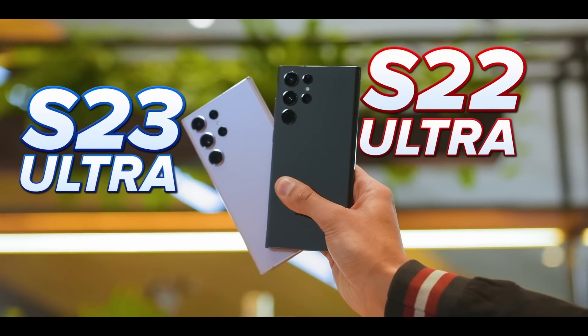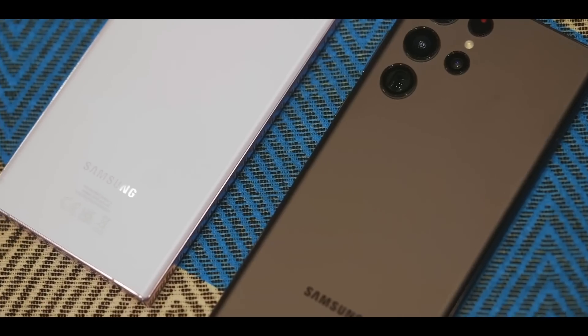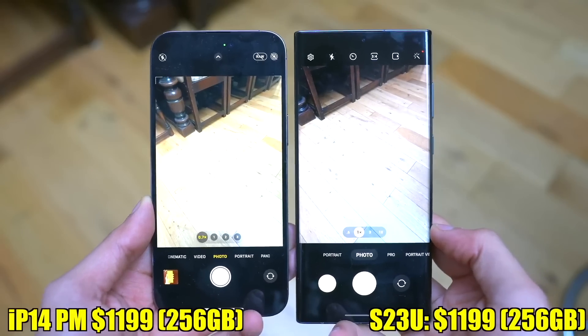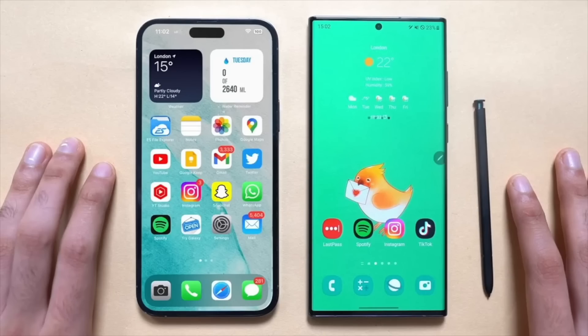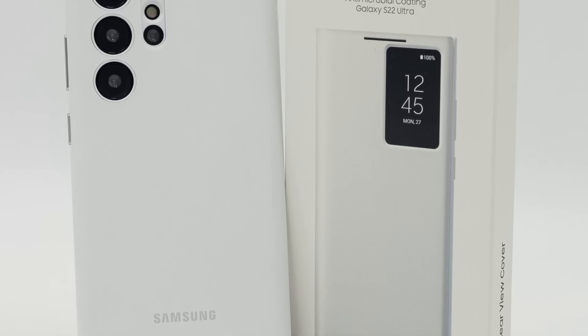The Samsung Galaxy S23 Ultra is the most powerful phone the company has ever released. But if you are going to splash the cash, you will want to keep it safe. With that in mind, Samsung is providing you the best official S23 Ultra cases.